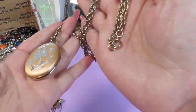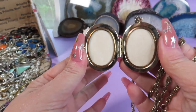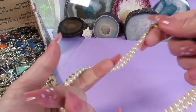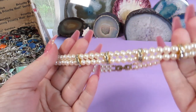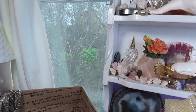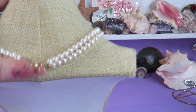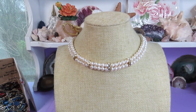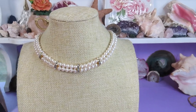It looks like an older piece. I'll check if there is a picture — there is a butterfly but I don't see any marks. Here is a pearl necklace, I don't see any marks. You can see the rhinestones and I'll put it on the stand. Outside is a rainy day. It's rather a choker — beautiful. I just heard thunder so it's a thunderstorm outside.